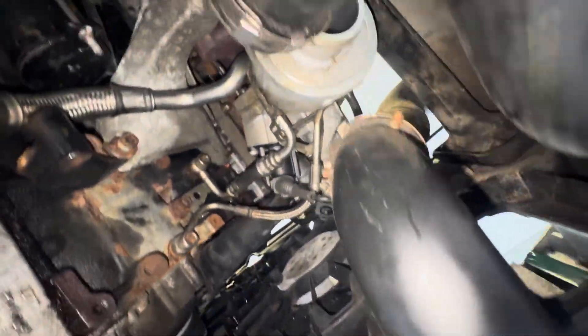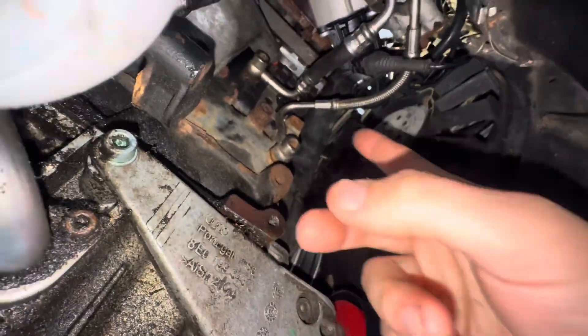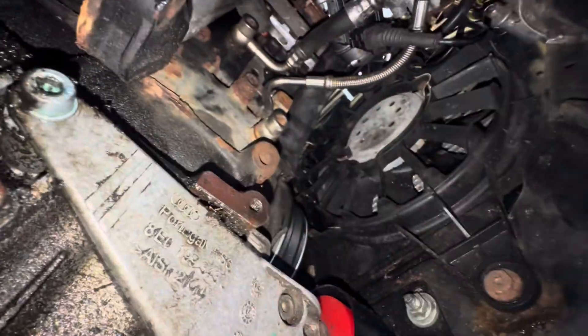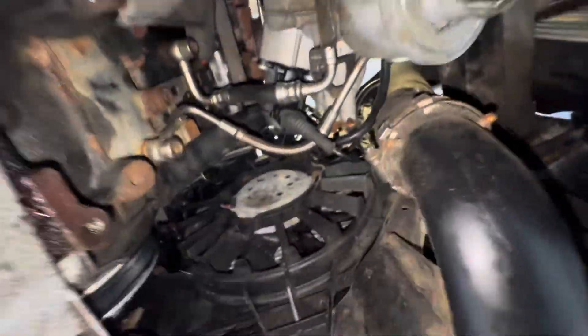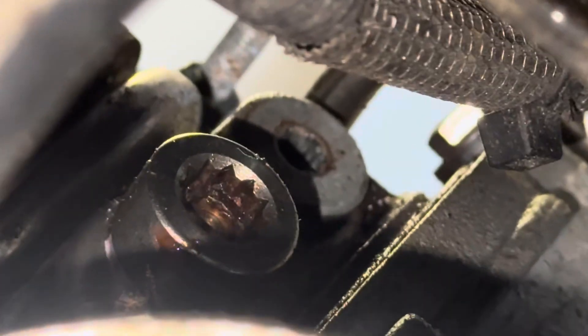Now we go under the car again and find anything else holding the turbo down. There is also what looks like another oil line here — probably an oil return line. If you follow that up, it turns into a pipe, goes up and around, and then bolts right up there into the top.